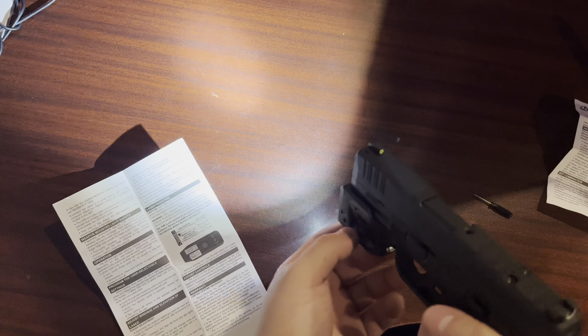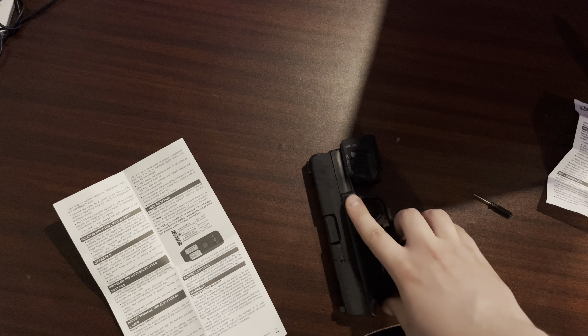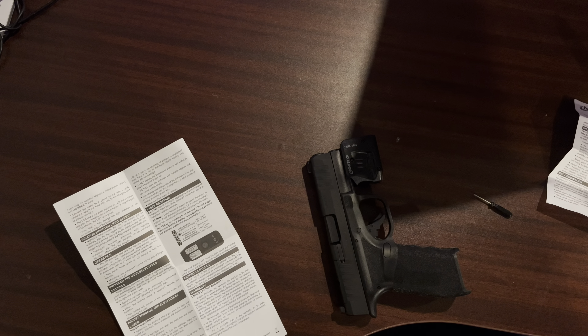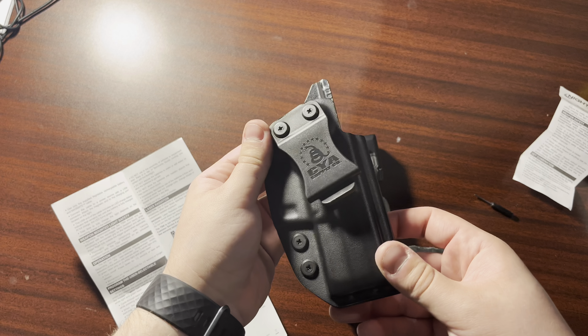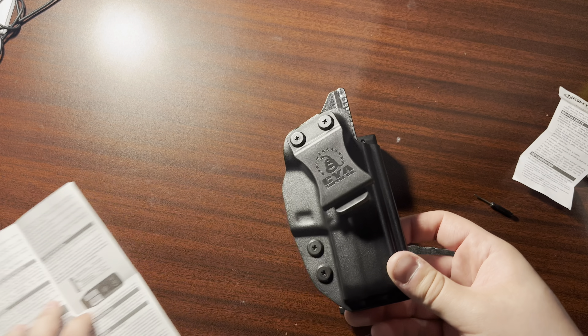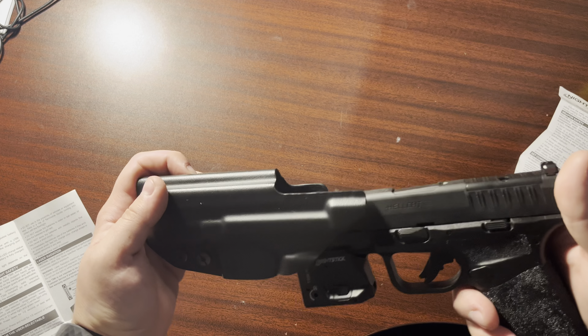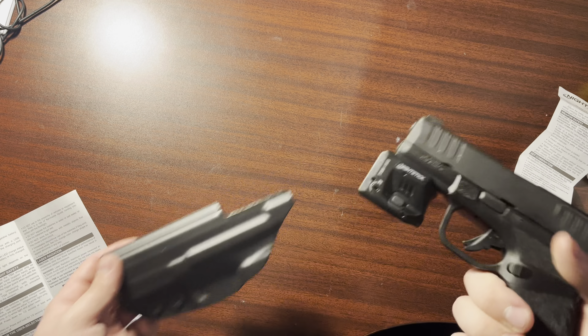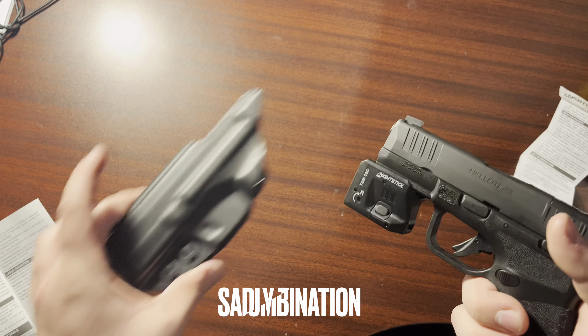Personally I just like the light itself — that's probably what I'm going to be using. The laser is cool but not so much for me. The holster I have now, a CYA basic cheap holster, will not carry it with the light attached, so I have to take it on and off, or I could just buy a new holster.